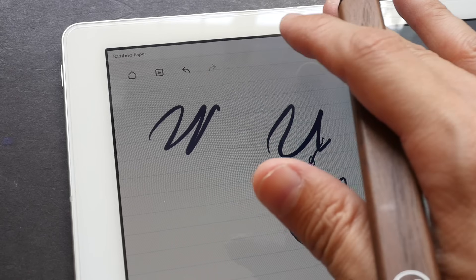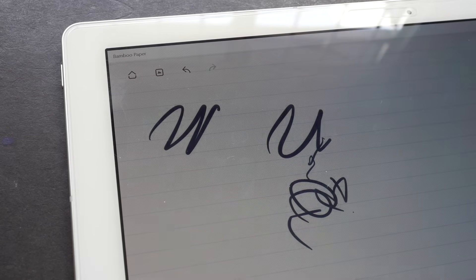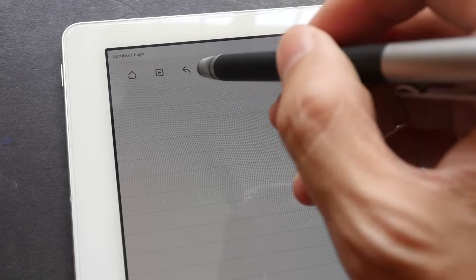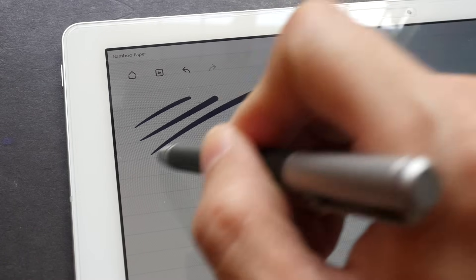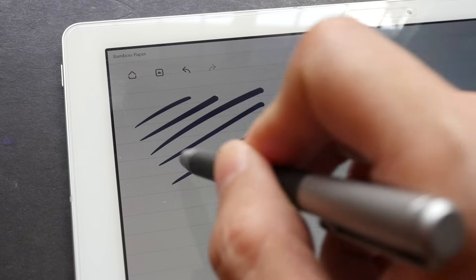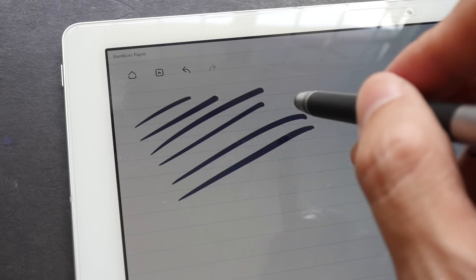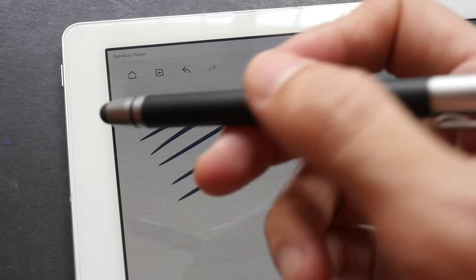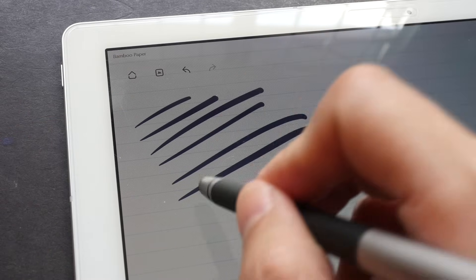No palm rejection is a significant downside for artists. The other issue is there is no pressure sensitivity. With styluses like this, you may see variation in strokes, but that is actually the style applied by the software — it's not coming from the rubber tip itself.